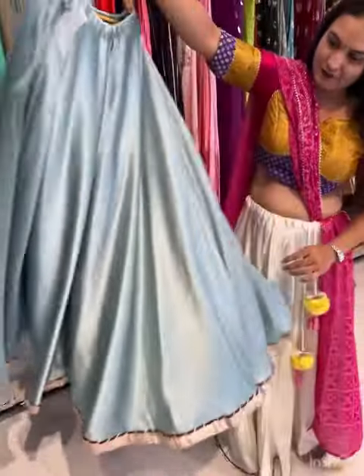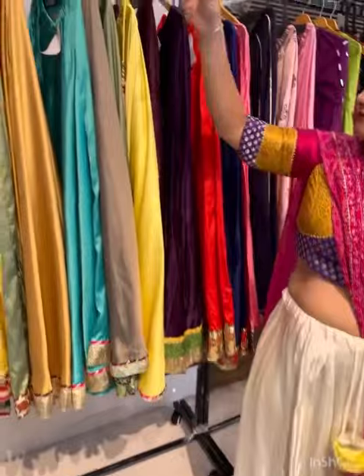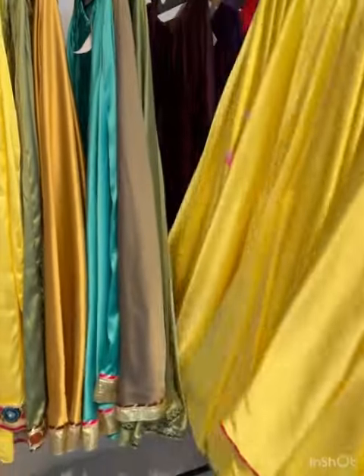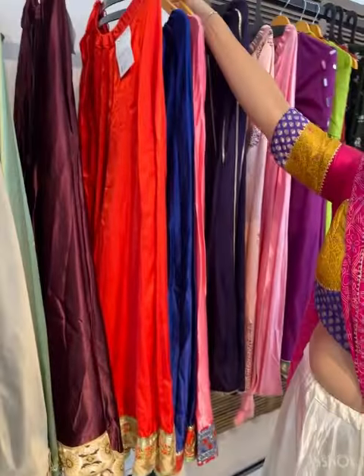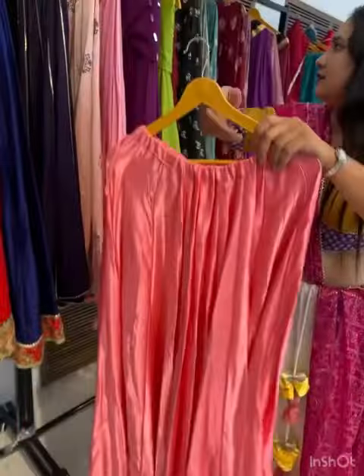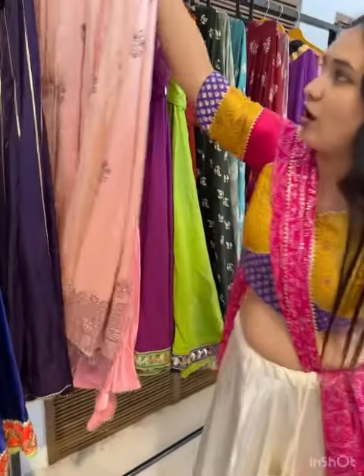We have Navratri special chaniya cholis. This will be satin material, approximately 7 meter flare. These are the color options. This one is hand painted. We also have ghazi chaniya — this will be colored and customizable. There are options available.